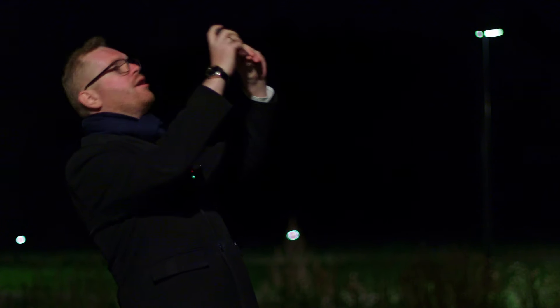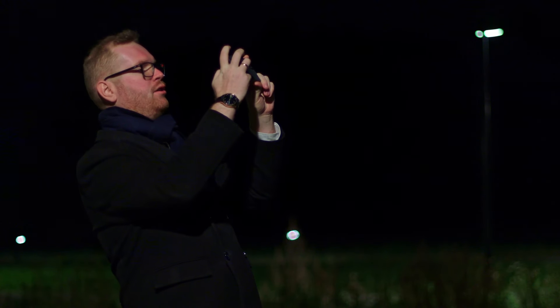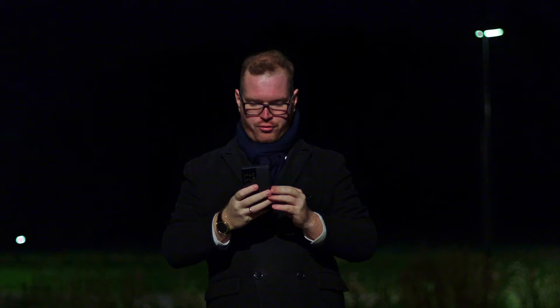We are going to be running a number of tests, but the first test is actually quite simple. I just want to see what happens if you just take the phone, open your camera, point at the Milky Way and take a picture. The Milky Way should be around this direction, so I'm going to point it up, take a picture, and I will be transferring this to you in the future.